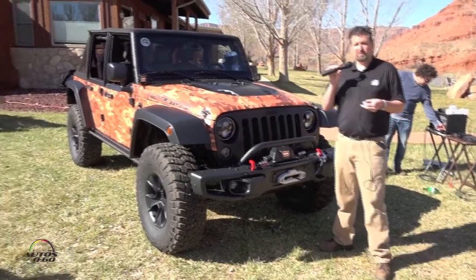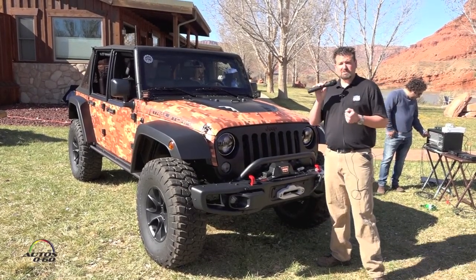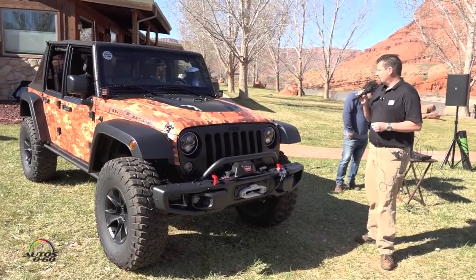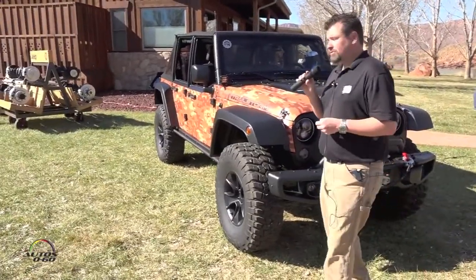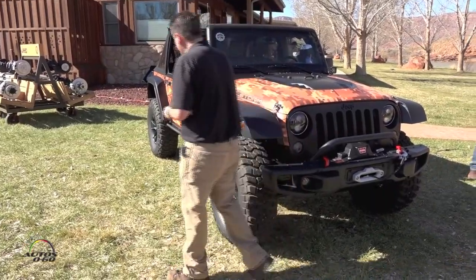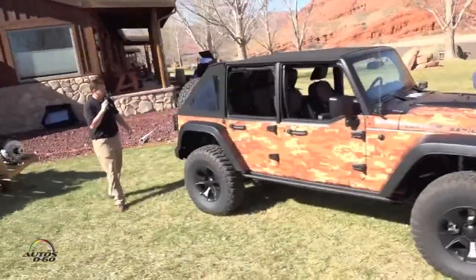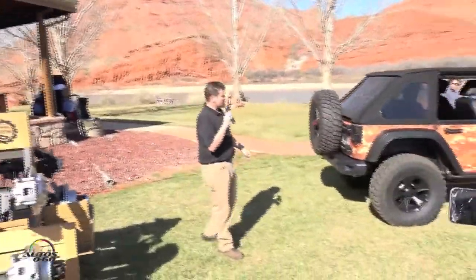In the back we included our Mopar Performance exhaust system for improved sound — giving it a more aggressive, throaty note when you accelerate — and it also reduces back pressure overall. We then included our Jeep Performance Parts A-pillar lights and bracket. Going around to the side, we included our Jeep Performance Parts rock rails with the tube step. Going to the back of the vehicle, we included our tail light guards and our Jeep Performance Parts metal rear bumper for off-roading.